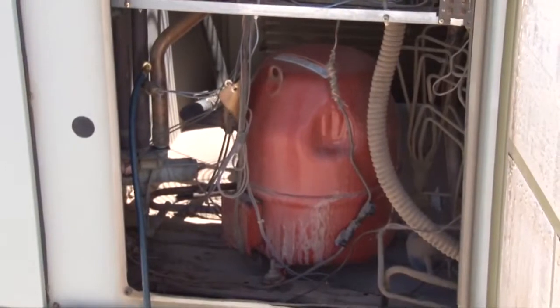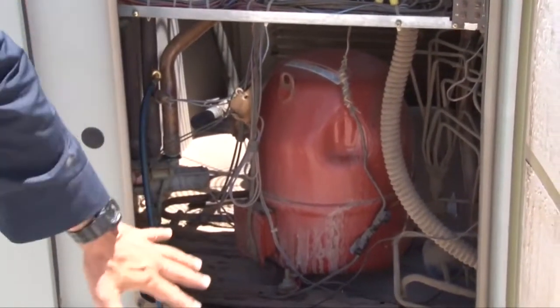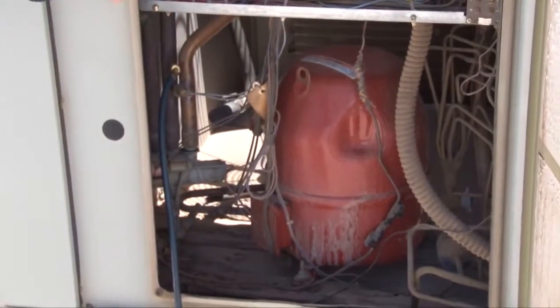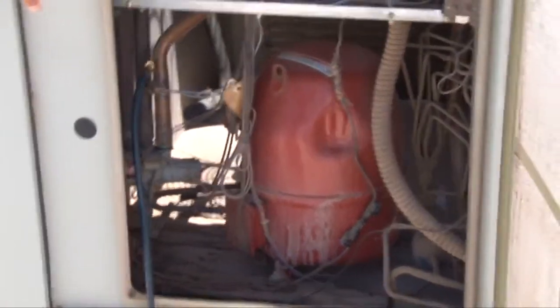What we're doing today is we're going to check the compressor freon level to make sure it has enough freon. We're also going to check the controls such as the contactor and the circuit boards to make sure they're in decent shape.